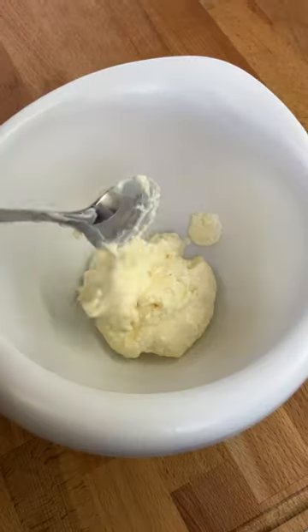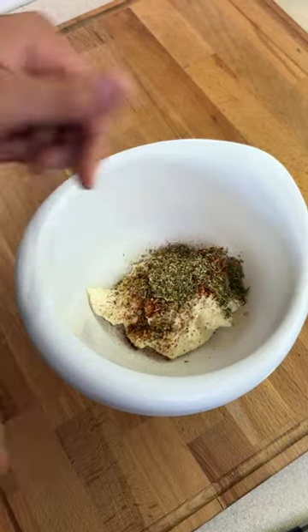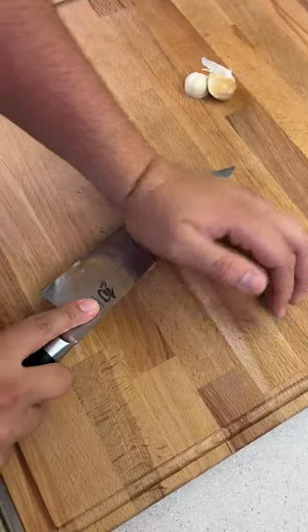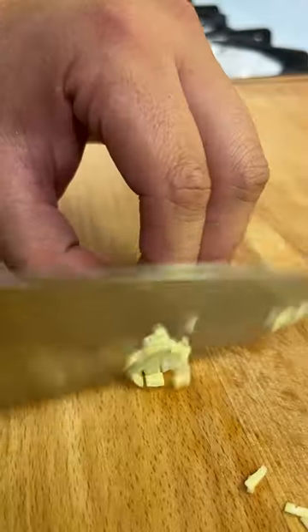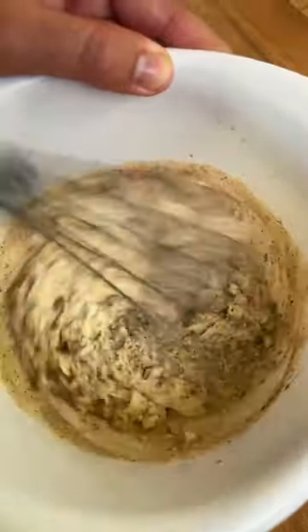Alright guys, let's make a BLT. We're gonna start off by making a garlic herb mayo. The full recipe will be down in the comments below so check it out. We're gonna throw in our spices, herbs, and minced garlic and then toss in a little bit of red wine vinegar as well. Mix that up well and your mayo is done.